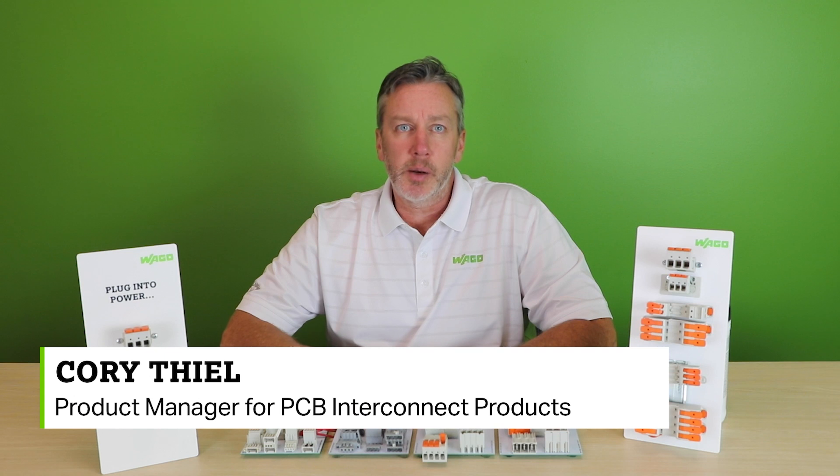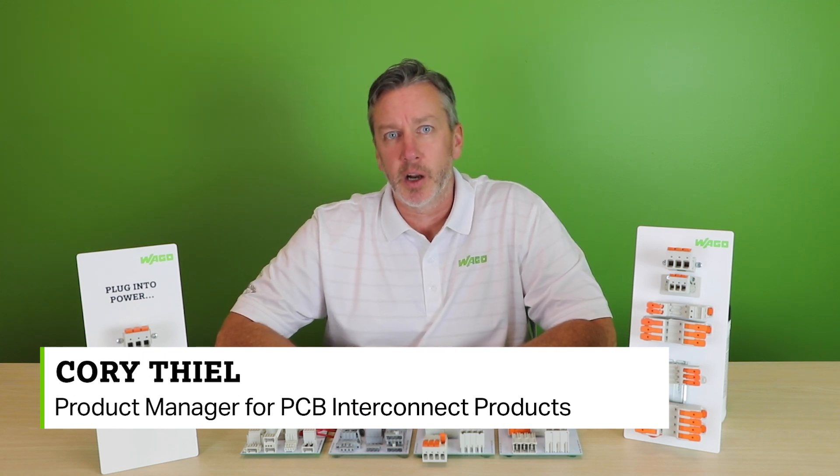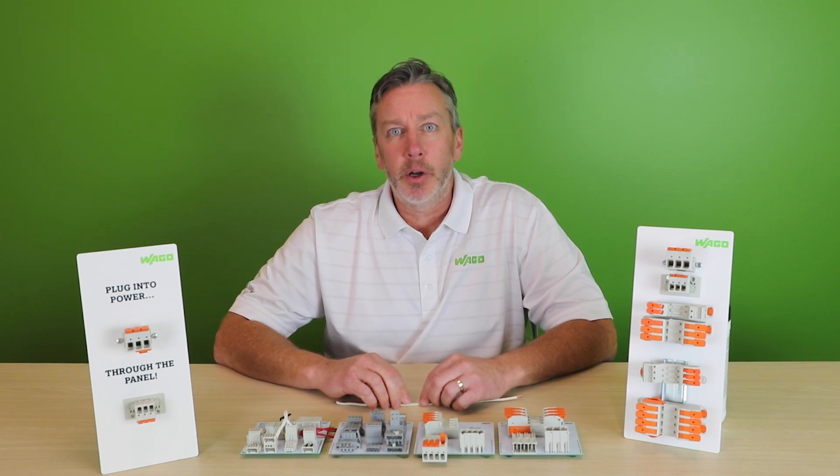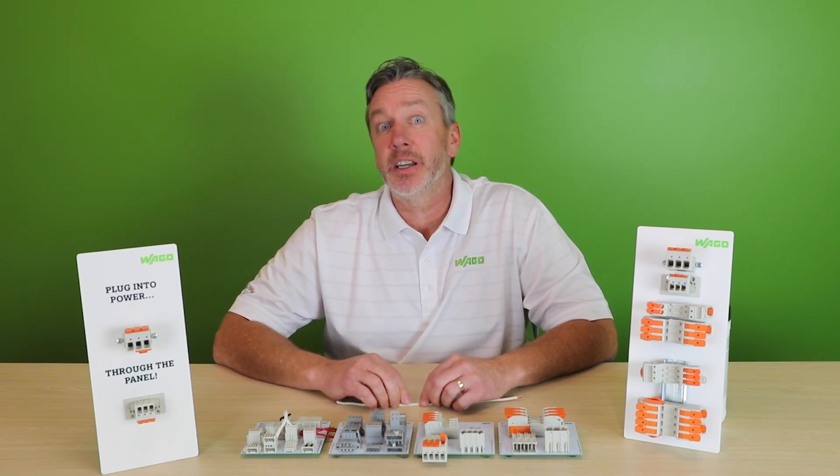Hi, I'm Cory Thiel, Product Manager for PCB Interconnect Products at WAGO. In today's installation of the Product Manager Minute, I want to introduce you to the next phase in our Leverlution.